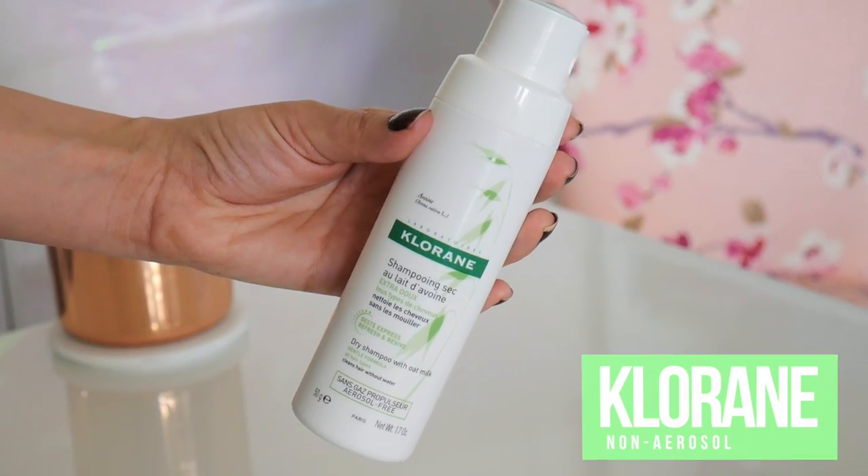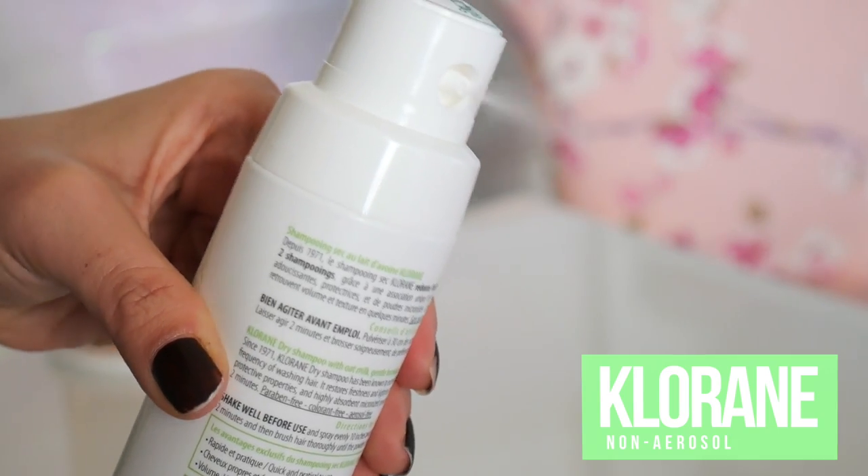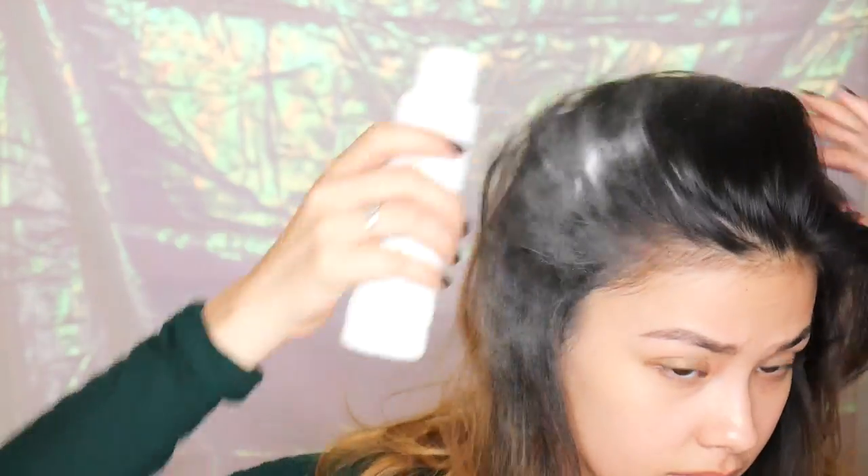I'm going to go back to more dry shampoo because I want more volume in my hair — because hello, I have a hot date. For this I'm using the Klorane non-aerosol dry shampoo, and this stuff is pretty nifty. Out of the dry shampoos Klorane has, I feel like this one gives a ton of volume. You can see again I am super generous, but it actually still rubs into my dark hair, which is another thing I like — it blends in really well with my dark roots.